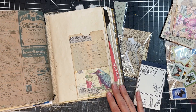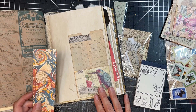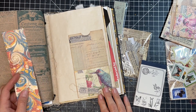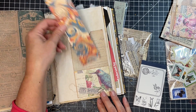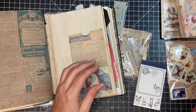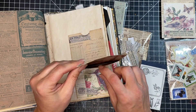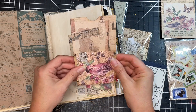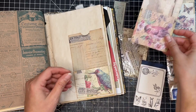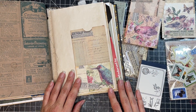Hi friends, Sharon from Mad Paper Crush here. Today we're going to be going through the Your Creative Studio May box and making some time card pockets that you can put into a journal. They're kind of gusseted pockets, so they're pretty big. You can probably put a lot of stuff in there, but we're going to go through everything and then make these pockets, so let's get to it.